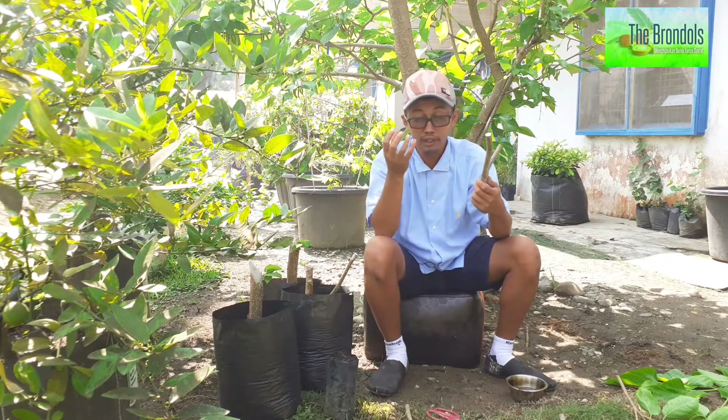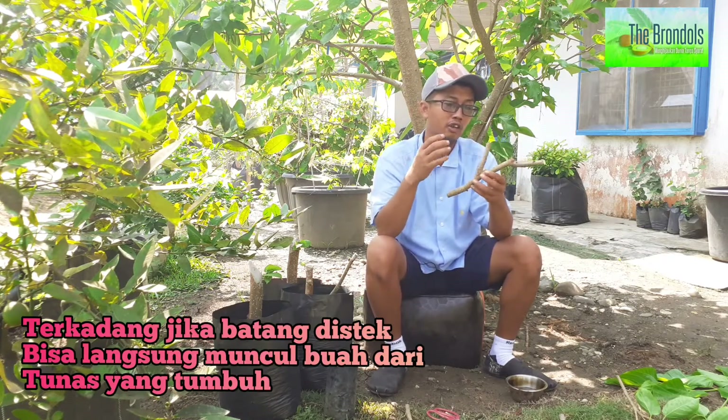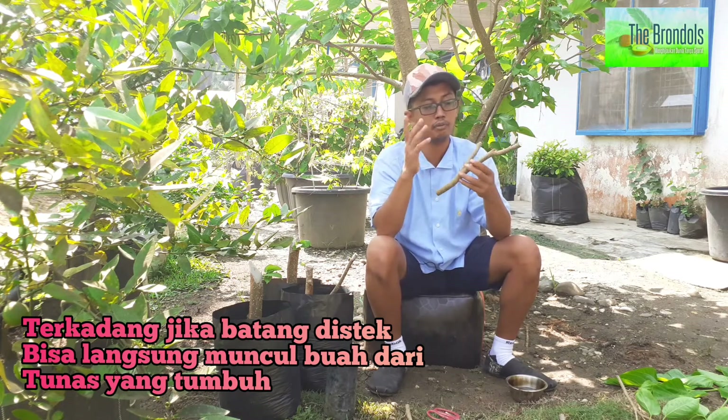Di sini akan kelihatan mata tumbuhnya. Mata tumbuhnya ini jangan kaget — nanti kalau disetek, dia akan langsung menghasilkan buah. Karena dia tanaman bukan asli Indonesia, maka kalau dipotong langsung, digunduli, nanti akan menghasilkan buah.